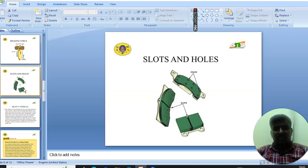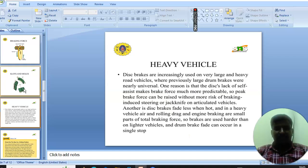Next we will see the slots and holes. The diagram shows the slots and holes of the disc. Next we will see how the disc brake behaves in heavy vehicles.